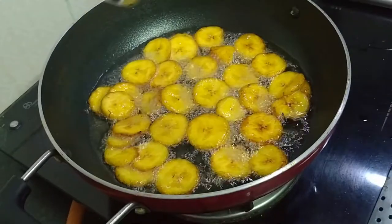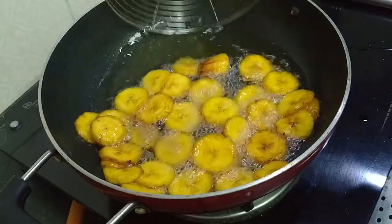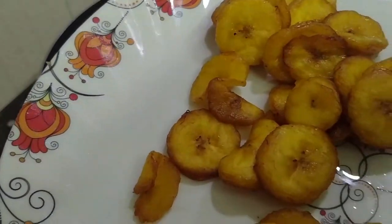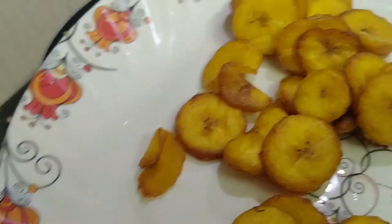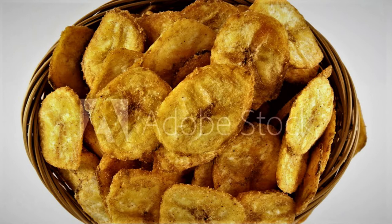Now add the sips into the color. Add the sips in the middle of the meat on medium flame. You can do this in 10 minutes.